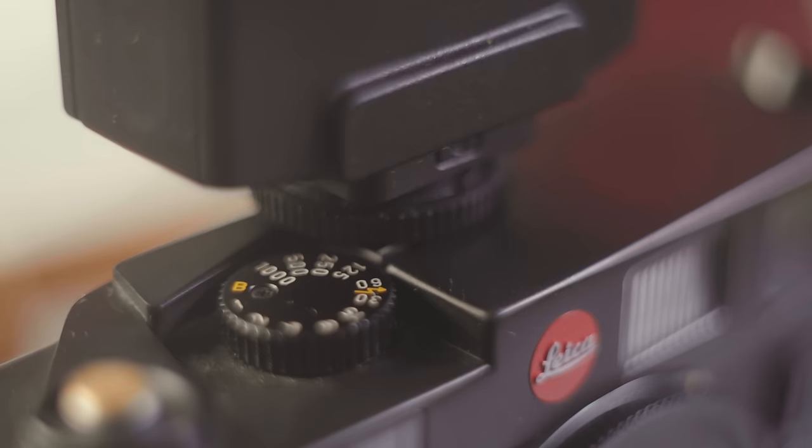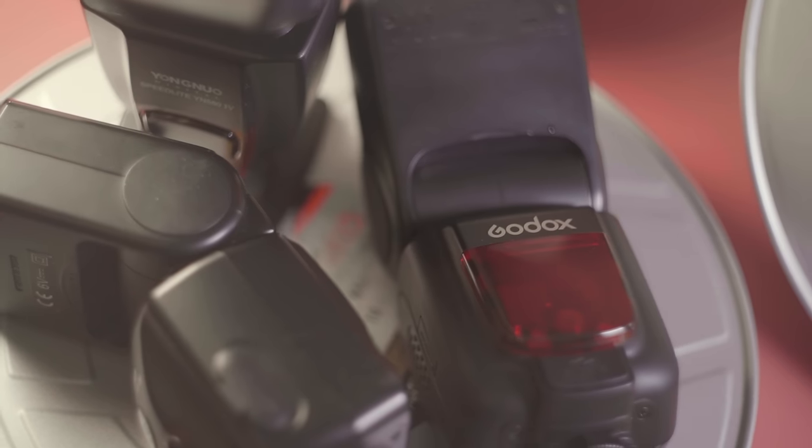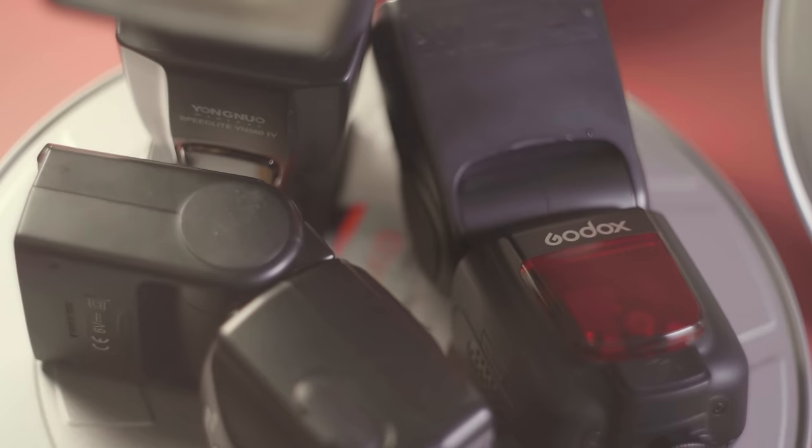Today we're going to be focusing on on-camera flashes that use the hot shoe mount or a flash sync port. First up, we have a speed flash — maybe the most common and available flash out there. There are like a billion of these flash units from different manufacturers for different cameras.